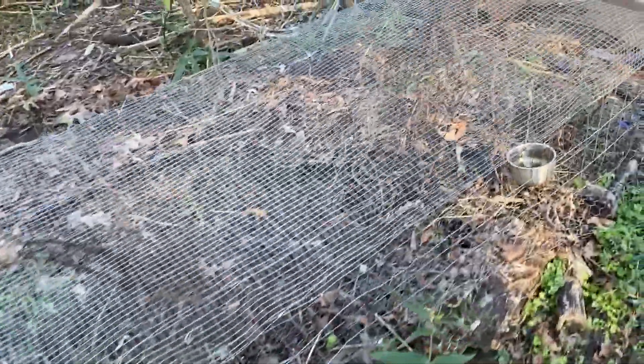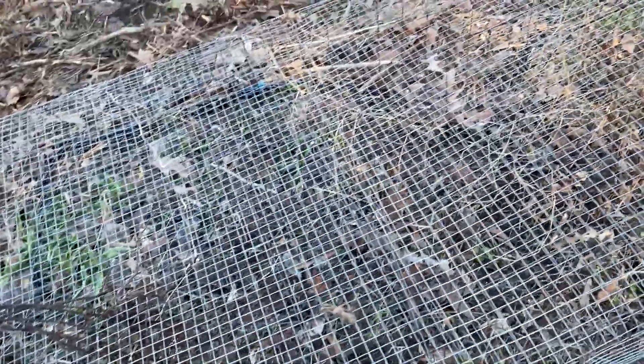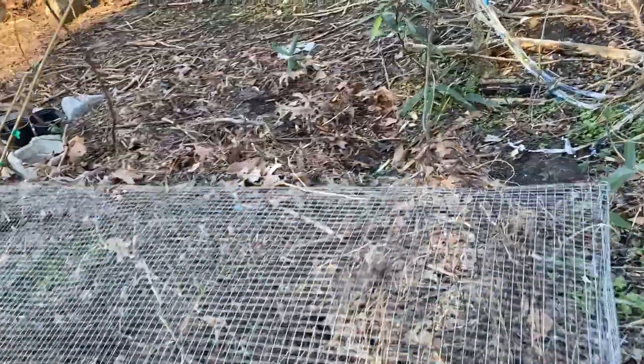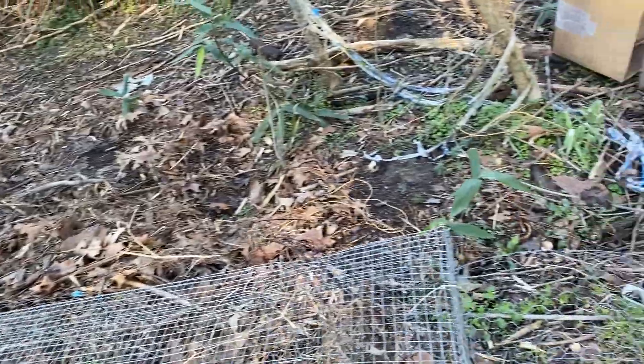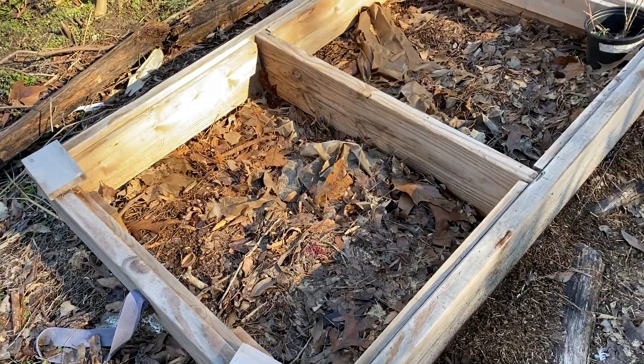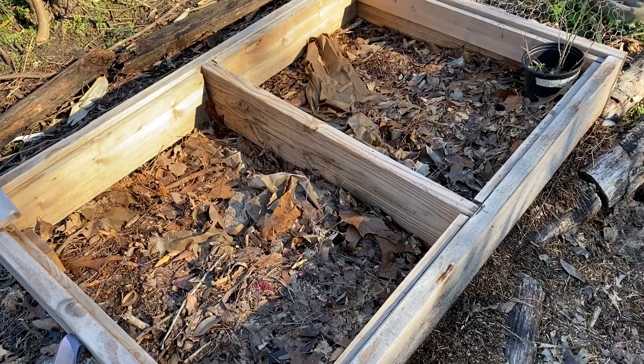Most of the amending is going on in this bed right now. I'm protecting my onion sets from the chicken vultures — they've already picked up the beets that I put down here, as well as the carrots and other stuff. I can start some stuff in the cold frame, and we'll do that with some root crops coming up later.